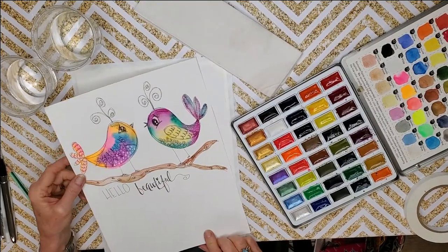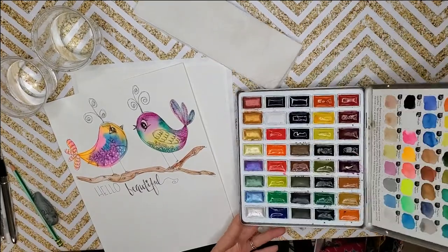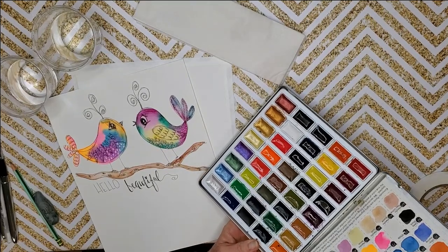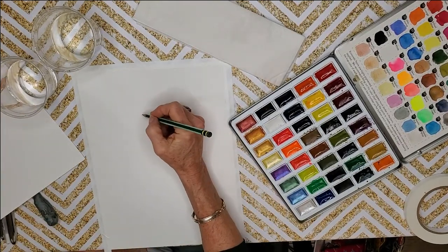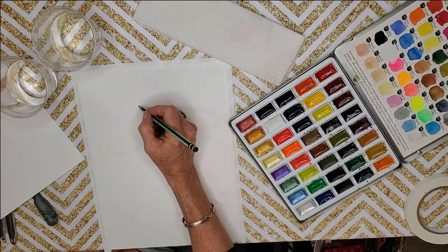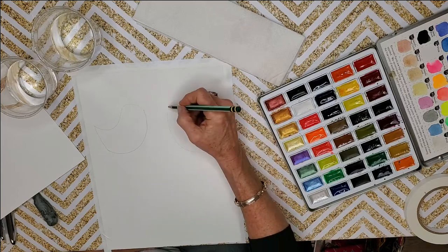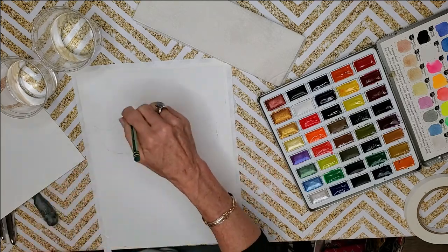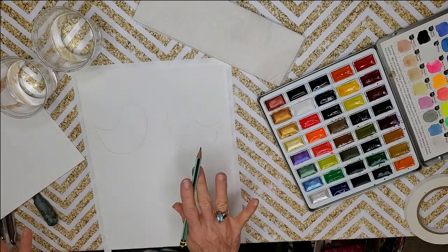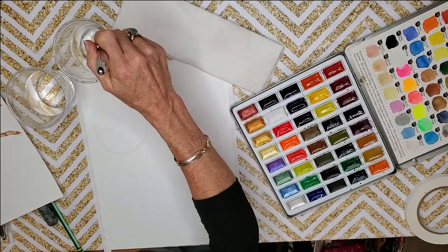Let's get started. This is our reference photo — we may do some different colors but this is what we're going for. We've got our watercolor paints; I love this palette by Mozart — very highly pigmented with lots of fun neon colors. Take your pencil and we're going to start with our first bird shape: just a little half circle, fun and whimsical, not too tight. Then we go over them with our ink so we don't have to worry about the pencil lines.